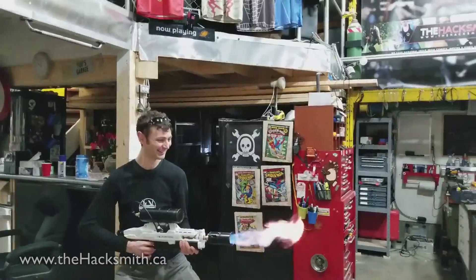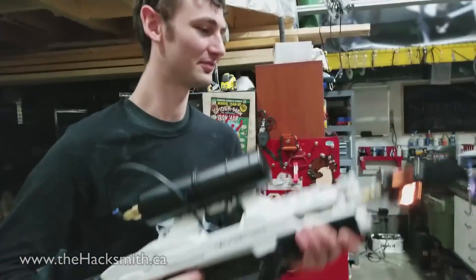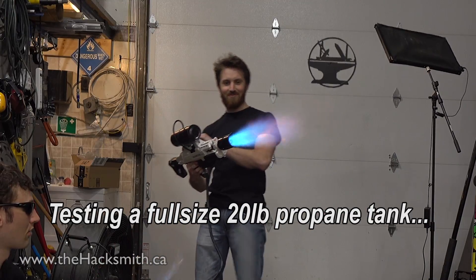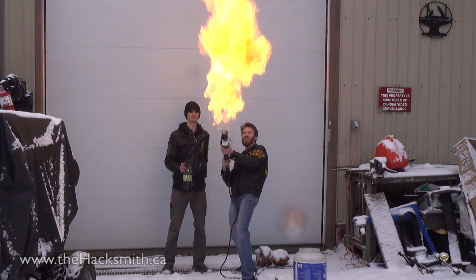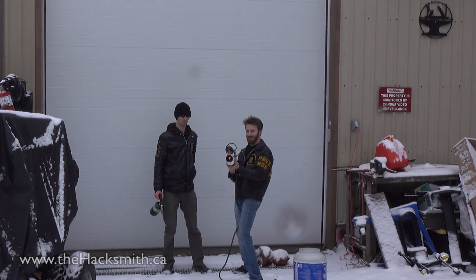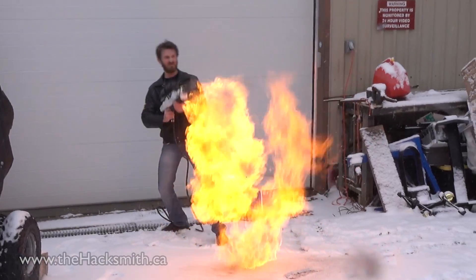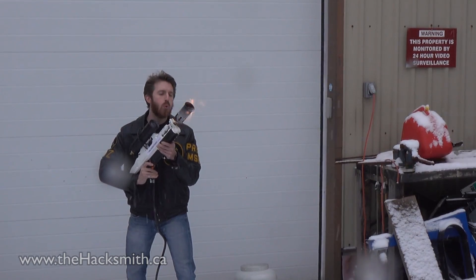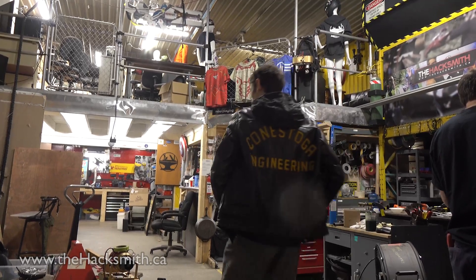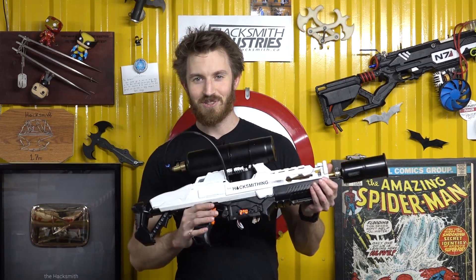I didn't even know I could do that. What the hell? All right, stop. We only have some fuel with the painted tank. My face feels weird. Pretty close to the original, huh?